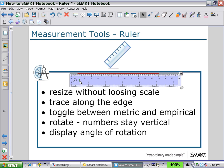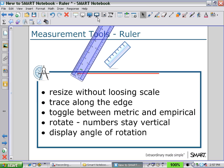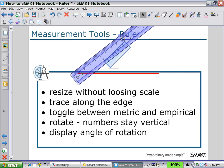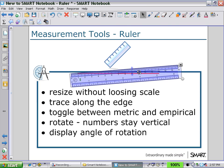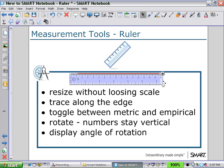By holding the numbers and rotating, you will see the angle displayed. Notice that the angle stays vertical for better viewing. Finally, we can change the scale of the ruler by holding the little circle on the bottom right and dragging in and out to rescale the ruler.